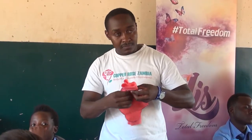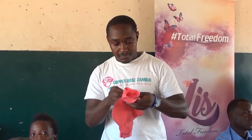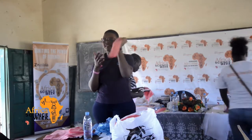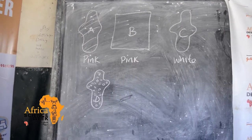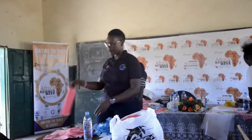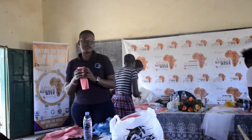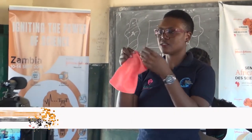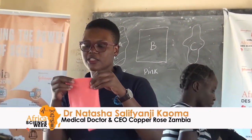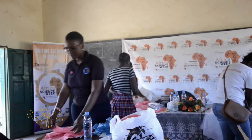So usually when you're making these pads, this material is the one that you use to determine whether it could be a big pad for a heavy flow or a small pad. This material, which is big, you fold it several times — I'll fold it three times, though some people will just put one sheet.